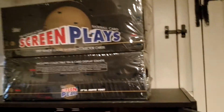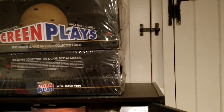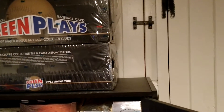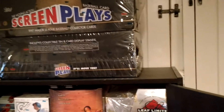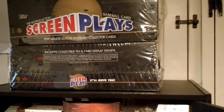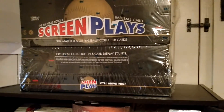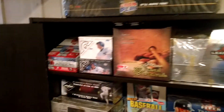Screenplays Baseball — a lenticular set. Each box comes with a complete set of cards in these circular tins. In addition to the complete set, you get one insert per box. I believe the insert set was five cards. Super unique, super cool. Love the lenticular stuff.